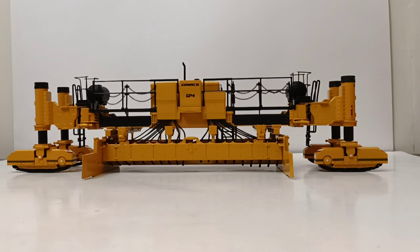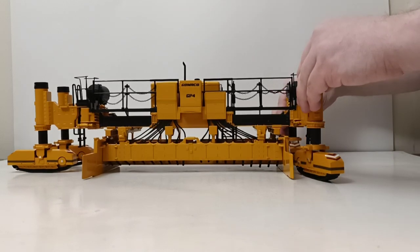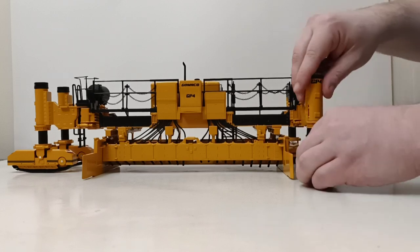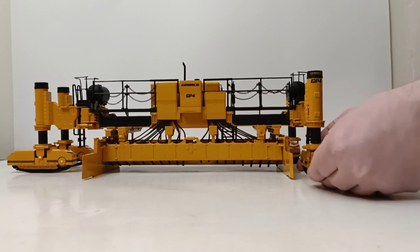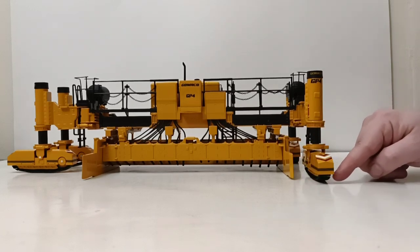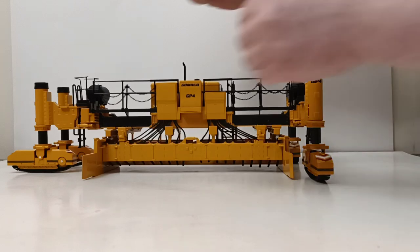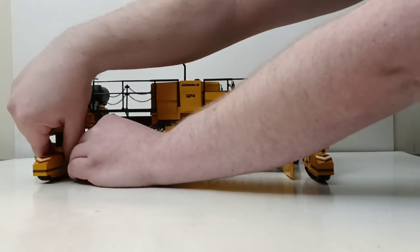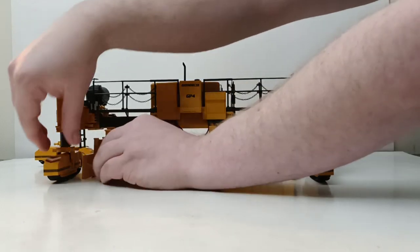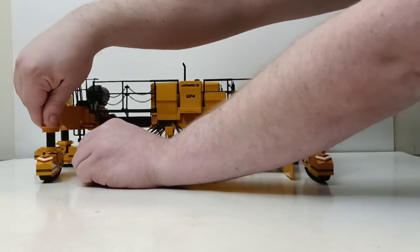Once the machine gets to site, the first thing - obviously after it gets off the lowboy - these legs would then rotate out. This is one of the working features of the model. Let's demonstrate that the legs rotate out. They're also height adjustable, so to get them grounded you can push them down, you can raise them up. The tracks are linked together and they can be made to move, but I want to caution you against doing that because they are individually linked - you want to be really, really careful. Let's go ahead and swing this side out as well. In addition to the whole legs swinging out, you can see that the track frames themselves can also rotate for added maneuverability.